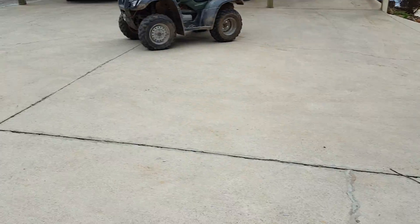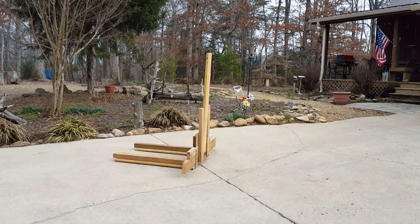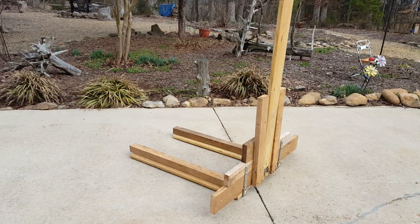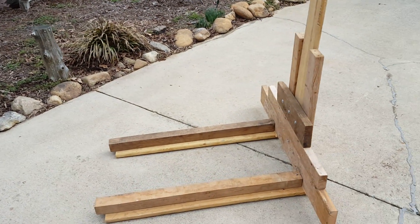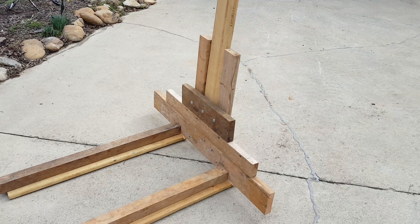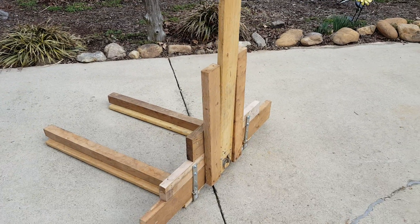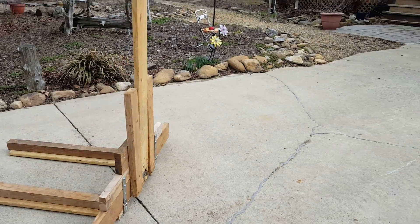Here's his first attempt. He put together some of his carpentry skills from the past, added some hardware, and there is the first forklift. But how are we going to raise it?